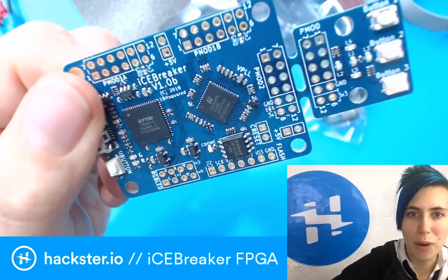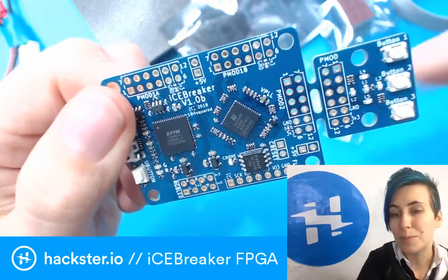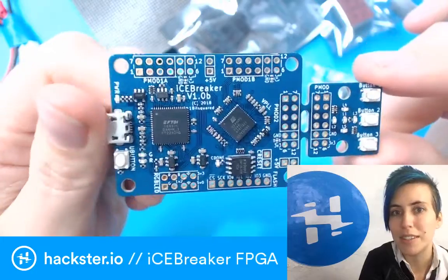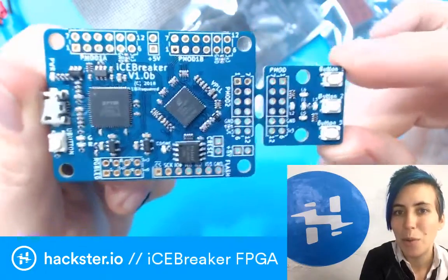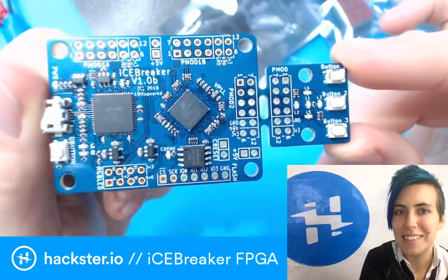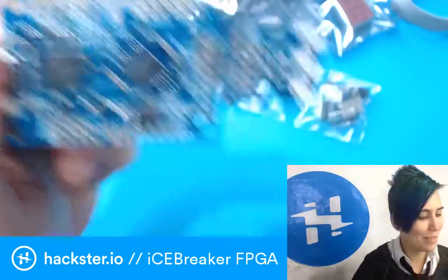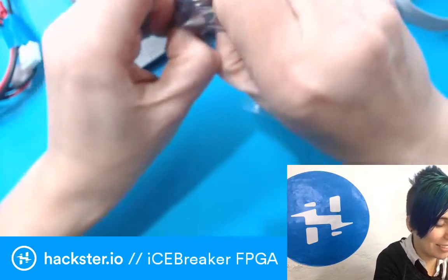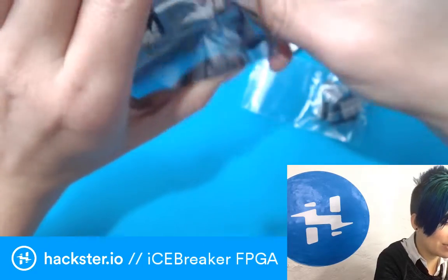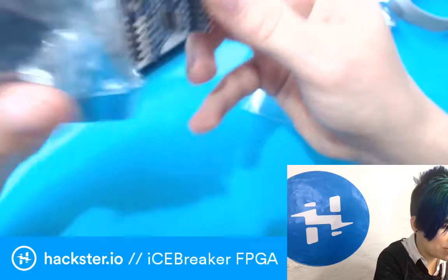I'm not sure how you pronounce it, but look at this. It has ports for PMOD extensions. We'll get into that again as well in a second. Not only is it gorgeous, but it also fits really well into my little screen layout, so that makes me really excited too. Then we have these PMOD extensions, which is a standard created by Digilent, for — I think specifically — FPGA expansions.